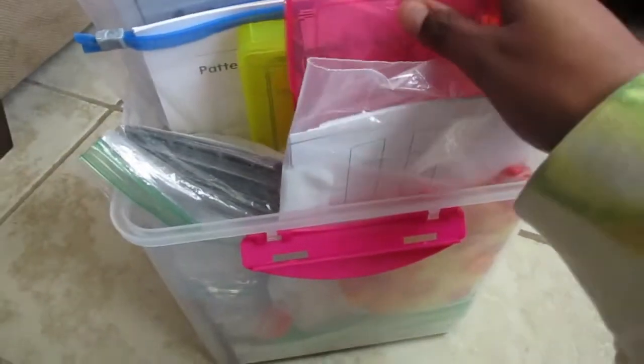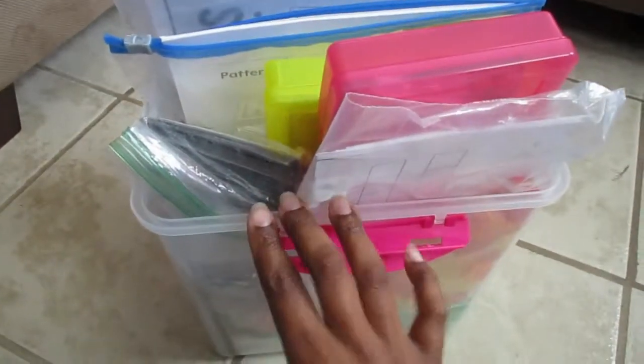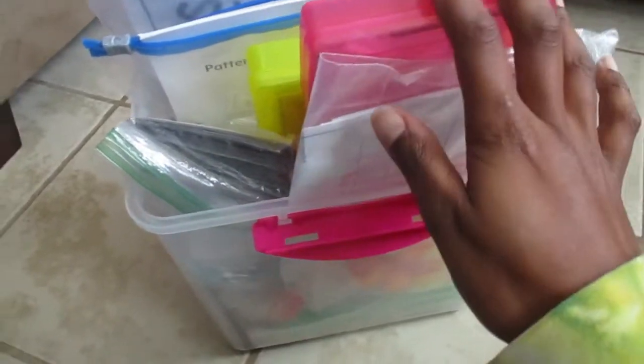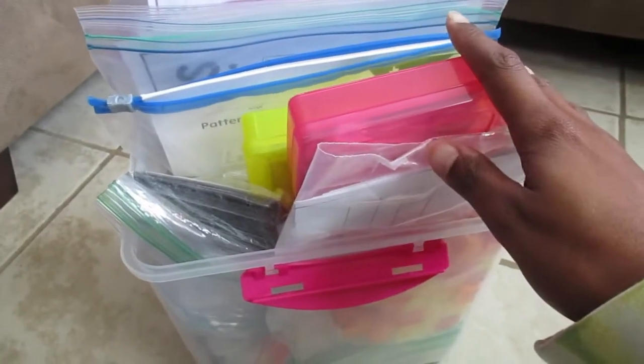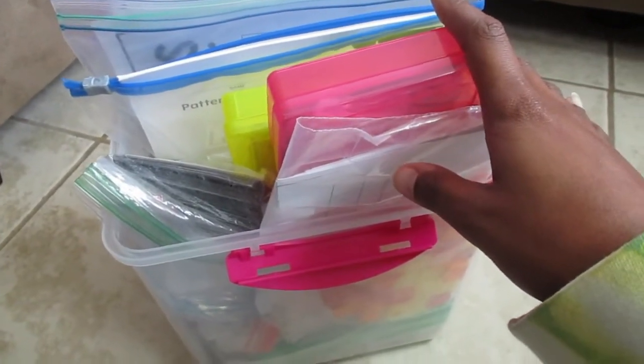Hey everyone, and welcome to Teaching with Sierra! Today I'm going to show you guys my little bucket of manipulatives and things you can do literacy-wise and math-wise with kids in kindergarten and first grade, as well as pre-K.